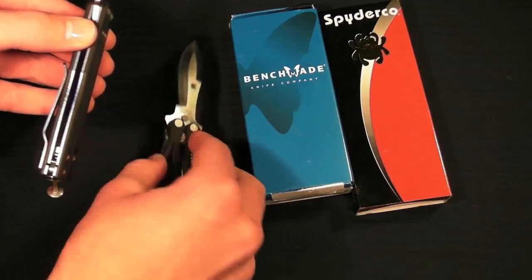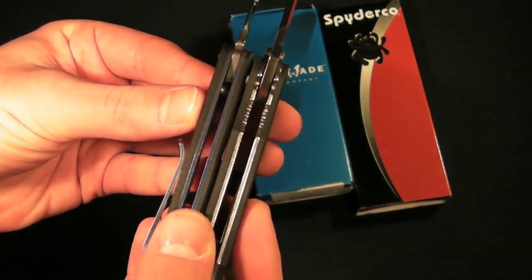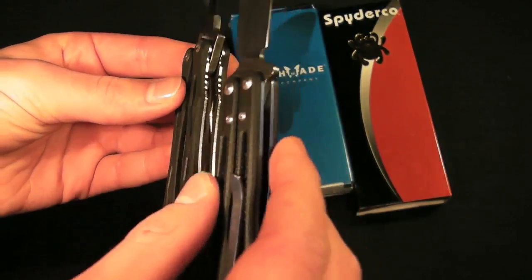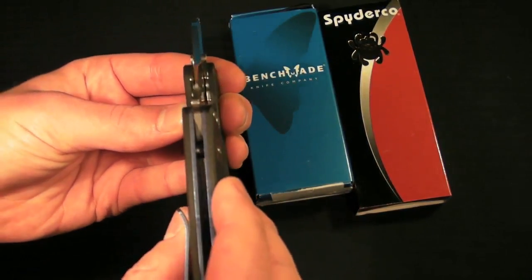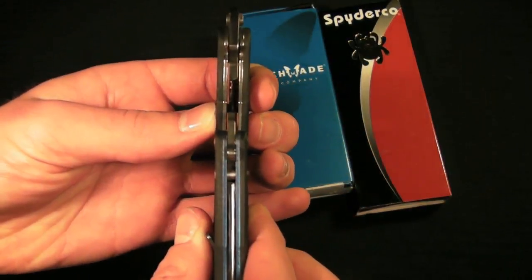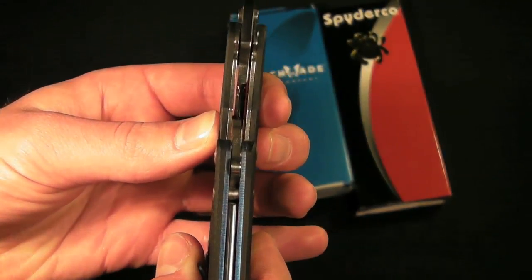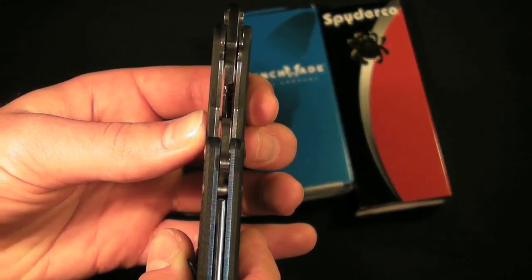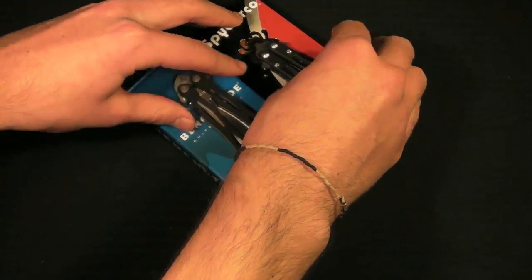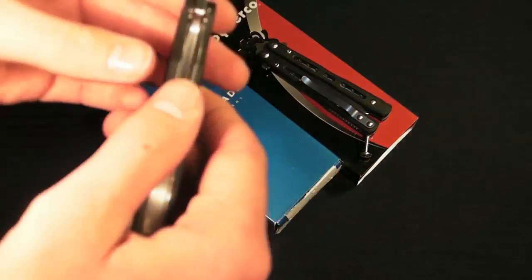The handle thickness is probably a little bit thicker on the small fly, surprisingly on camera and just seeing it with the naked eye. The small fly actually looks quite a bit thicker, but if we put them right on top of each other they are super, super minimally different. I can't even tell which one is thicker. Unfortunately I do not have the specs on the small fly, but the 32 is 0.44 inches thick. I'm guessing the small fly is a hair thicker.